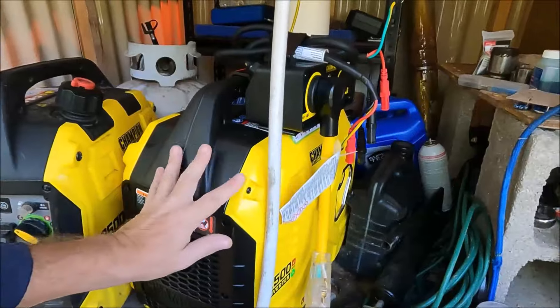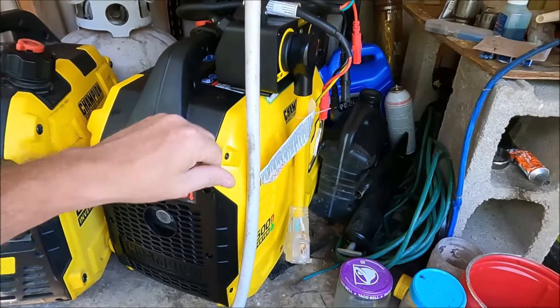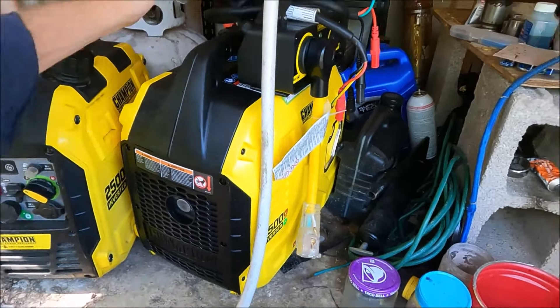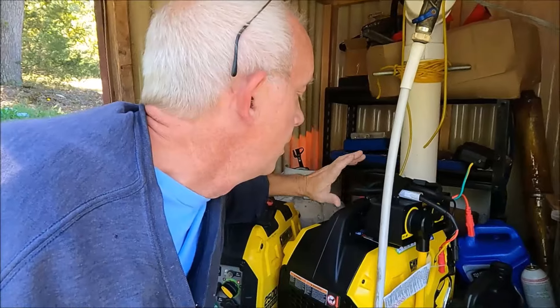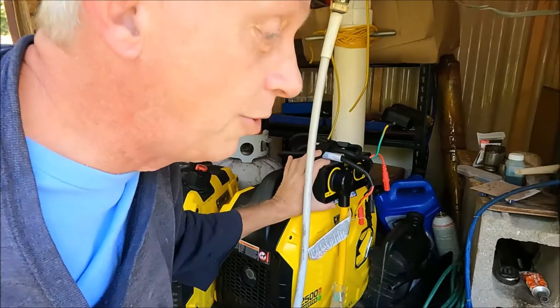I didn't tell anybody until recently that I had a second generator. We've had it for almost two years - bought at the same time as the little Power Smart as a backup. I didn't mention it because I didn't want trolls telling me what a terrible person I am for having two generators. Then I realized I have a second generator and I can hook it up to get clean energy - 3600 watts - and that's going to power the welder. It was a perfect solution.